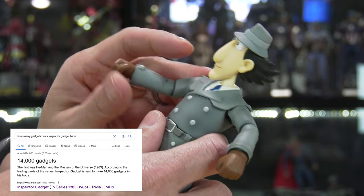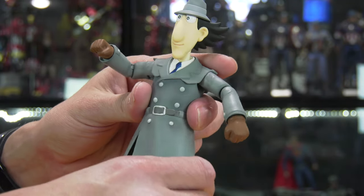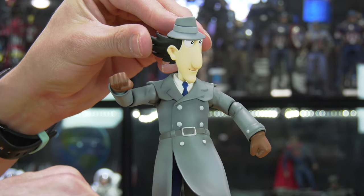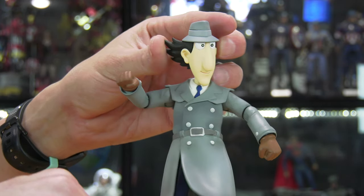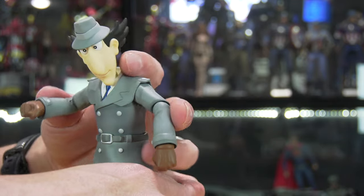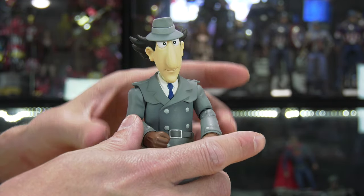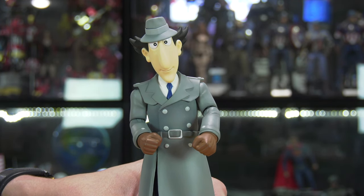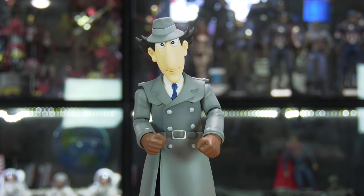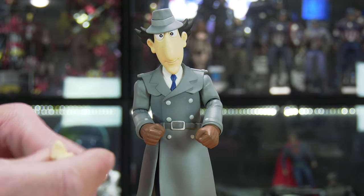This special edition by Blitzway has included his best gadgets — the ones you've seen most frequently through the show. Articulation is great. It doesn't feel cheap; it feels like a high-end SH figure, which is exactly what I was expecting and what they have delivered.